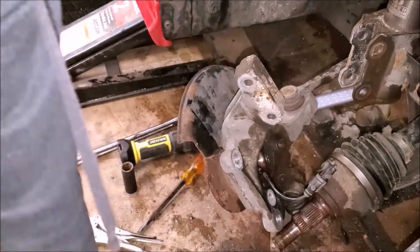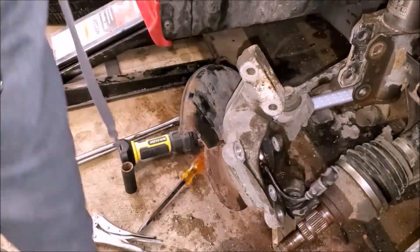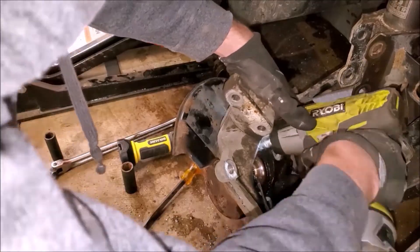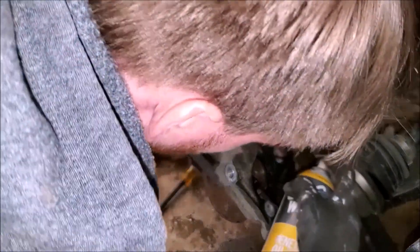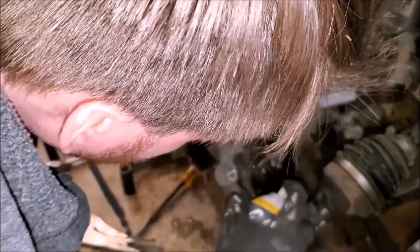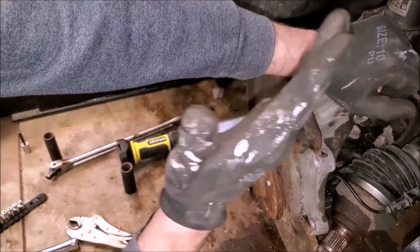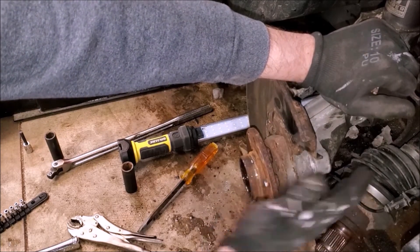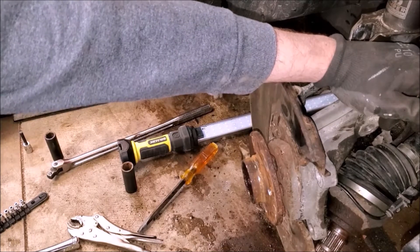One out of three removed — definitely a situation where three arms would be perfect, or at least another helping set of hands. With the bolts removed, we'll spray some extra penetrating oil in the back side and let that soak. We have access to smack it from the back — in a nutshell, we don't want to destroy the dust shield or damage the aluminum steering knuckle, so smack it directly from the back or from the top going down to knock this thing loose.